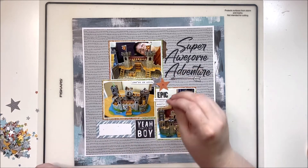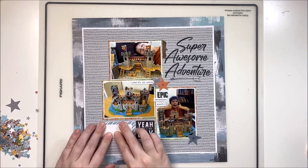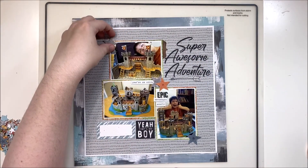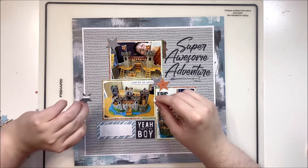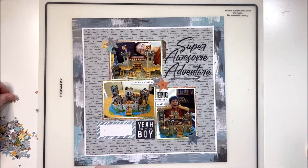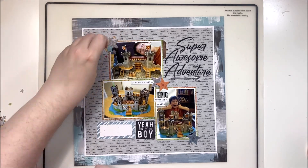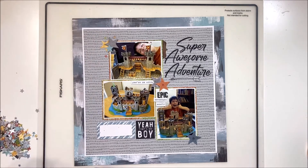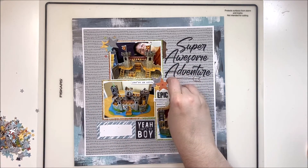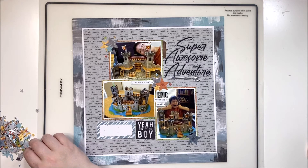I've pulled out a bunch of fussy cut and punched stars. This is what I often do with scraps from Cocoa Vanilla collections — I can't bear to throw them away. I'm not normally a scraps hoarder, but with Cocoa Vanilla it's a different story. Instead of pitching them, I punch them into shapes — stars for boy collections, hearts for more floral or feminine collections — to use as scattering pieces around my clusters.